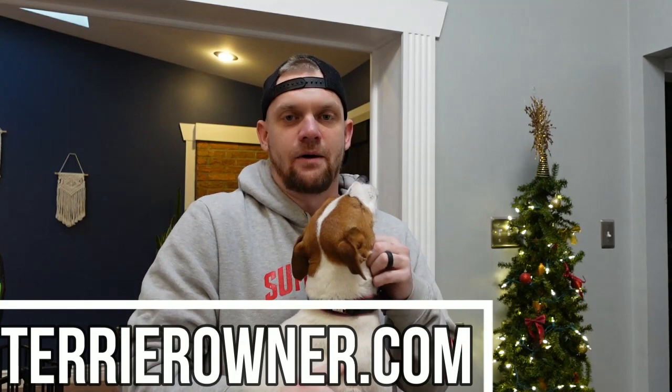What is up guys, welcome back to the Terrier Owner YouTube channel. We've got Luna out and about like usual for another one of our videos. We hope you guys are having happy holidays — we wish everybody a Merry Christmas and we appreciate you all coming back for this week's video.